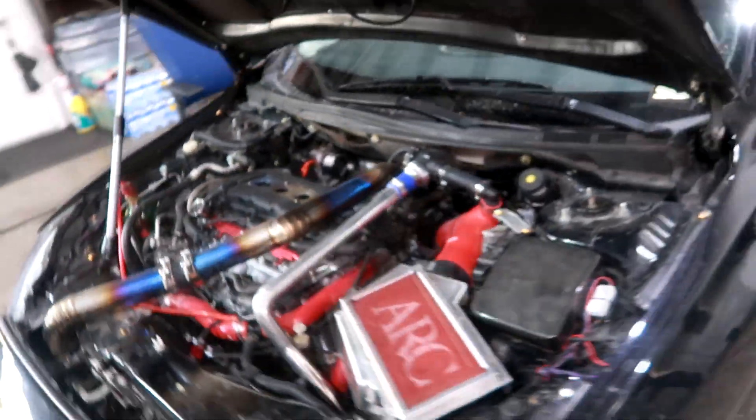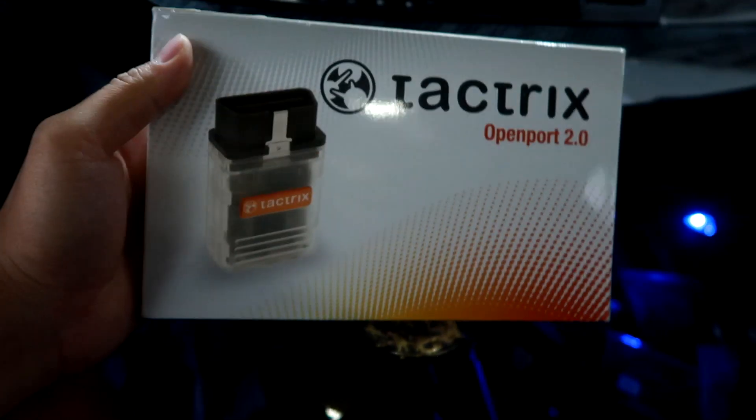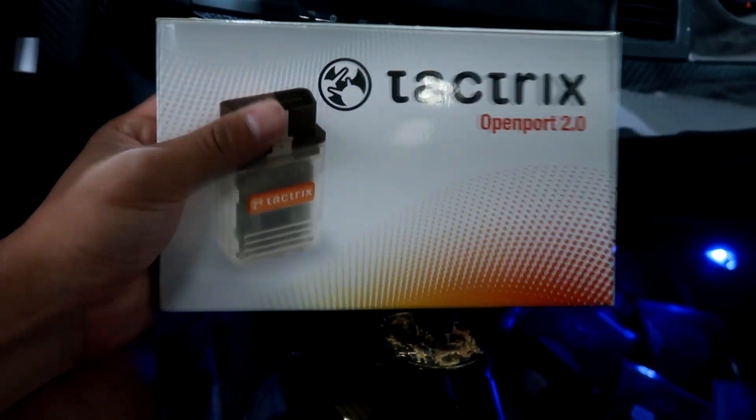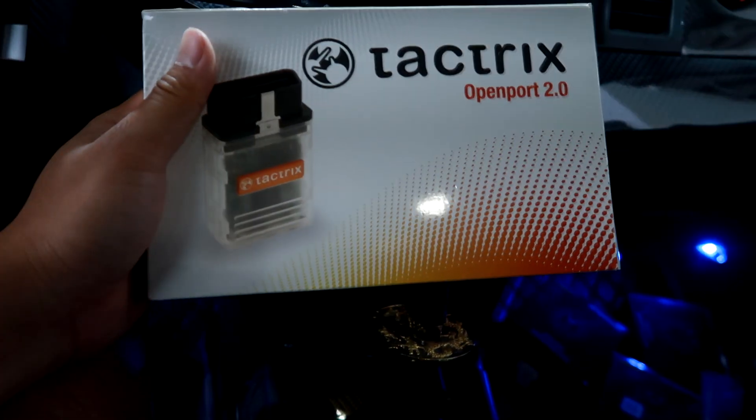First things first, there are a couple things you need. You need this Tactrix 2.0 cable — you can buy this for right around $200. You also need two programs: EvoScan, which costs about $25, as well as the ECU Flash software.